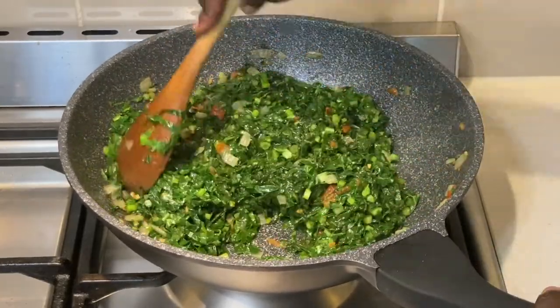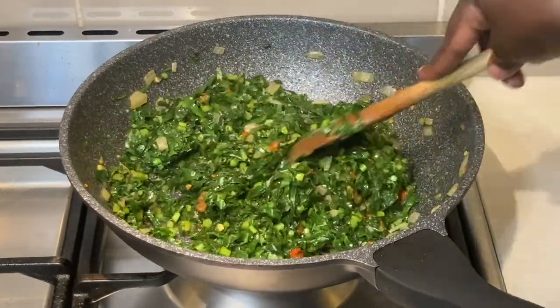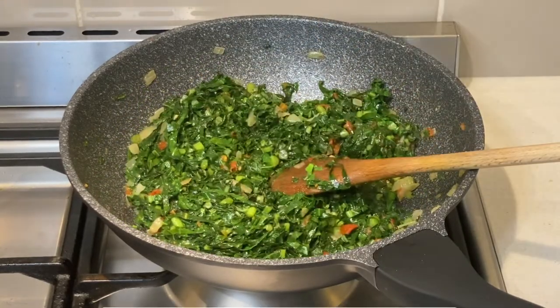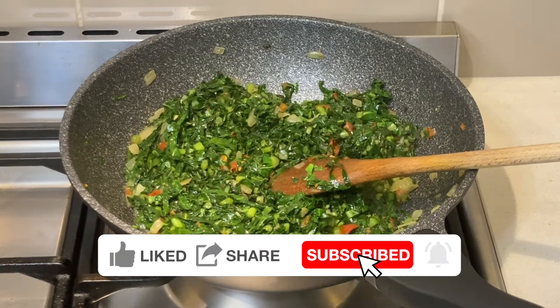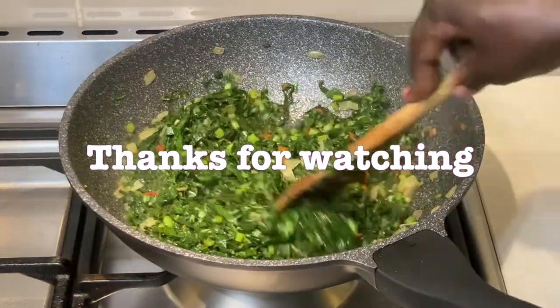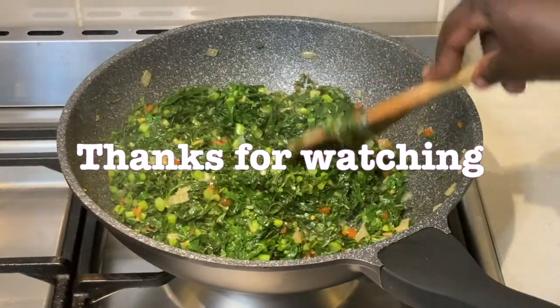The last time I made this recipe, I left the sukuma in the pot that I used to cook it in, and therefore it was dark in color by the time I served it. Once it is ready, transfer it into a separate dish immediately. This would avoid the steam from cooking the sukuma further once the heat is turned off.